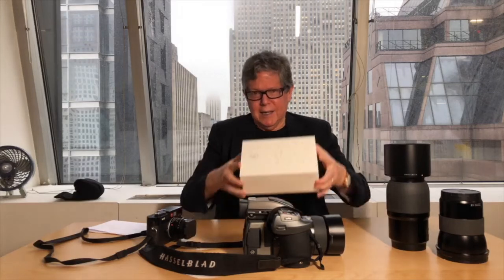Thanks for joining us. Today we're going to be doing something rather unusual or different. We're going to be unboxing the Light L16. I got the box here. I got it as a Christmas present, but I've been holding off until I came back so I could share it with you and we could unbox it together.